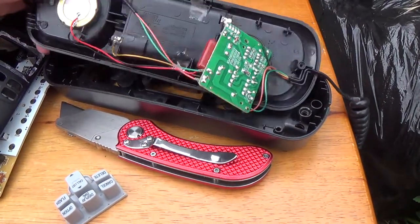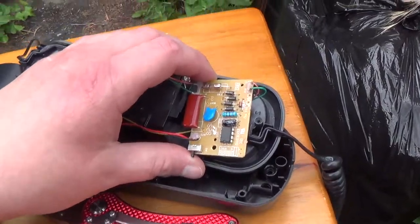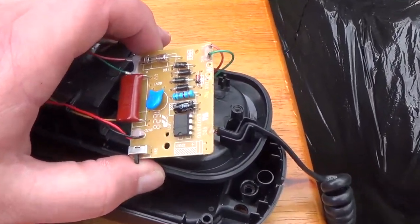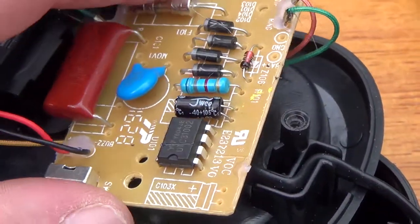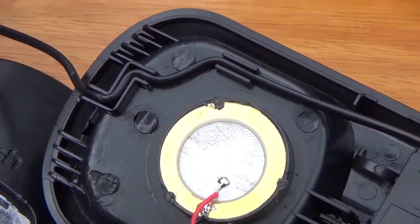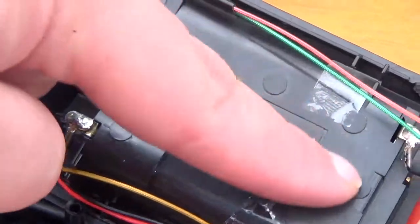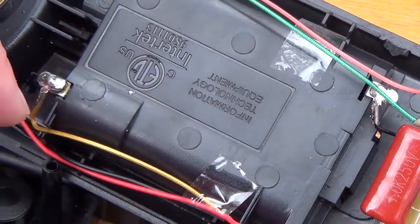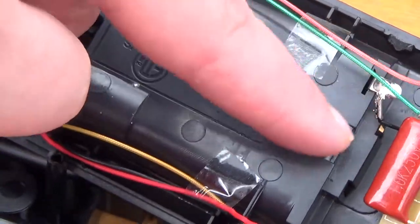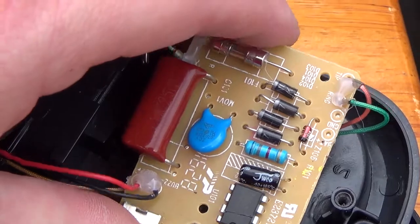This is the base. This is the main circuit board in the base. On this end you have the line cord coming in and the piezo buzzer for the speaker. The battery compartment is for the enhanced features of the telephone set that are not line powered. And the main base board.